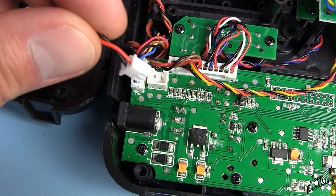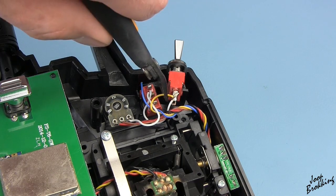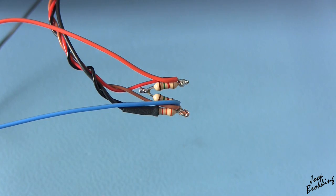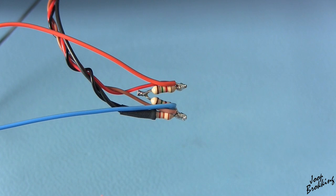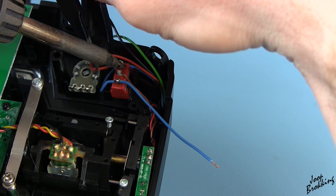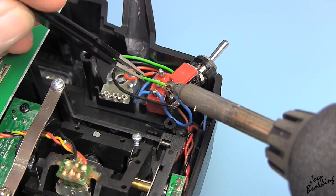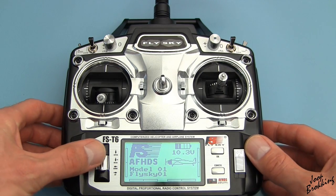For safety reasons, always remove the batteries or unplug the battery connector. With everything in place, it's time to test the results.